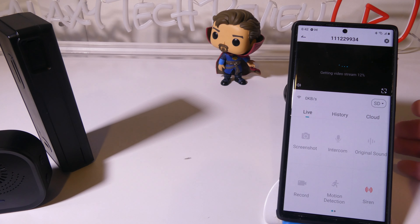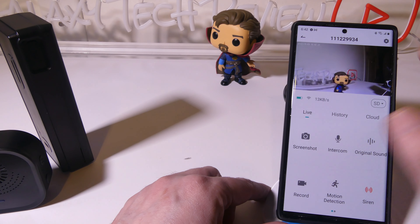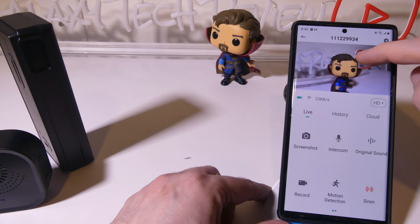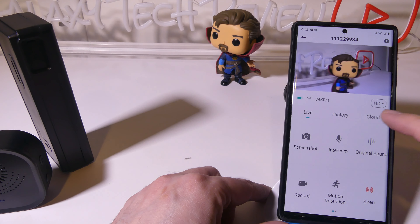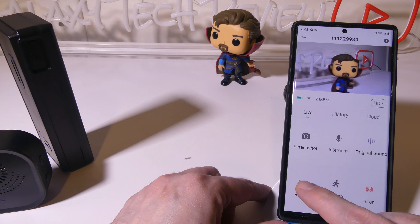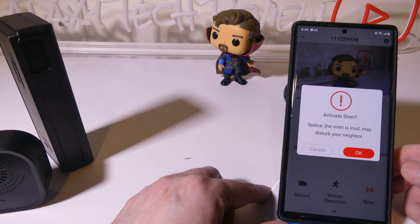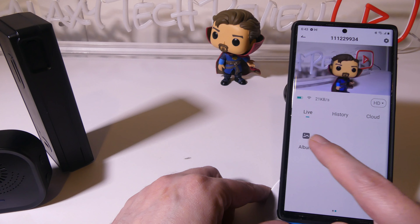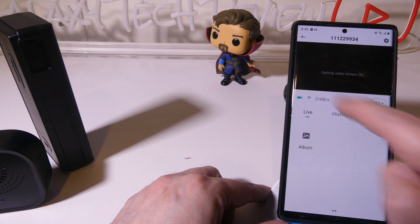Once we fire up the live view we'll take a look at the picture. You can see there's SD and HD quality options depending on how you want to set up your streaming, and you can pinch to zoom in as well. We get a pretty good picture with no problems. You have live, history, and cloud tabs — history for your events and cloud for your cloud storage. You can snap a screenshot, hold down the intercom to speak to the camera, record a video, toggle motion detection, and use the siren to scare people off. I also mounted this outside and want to show you some quick footage of what I recorded.